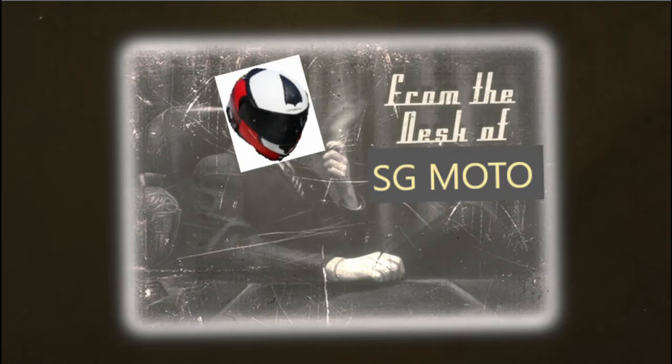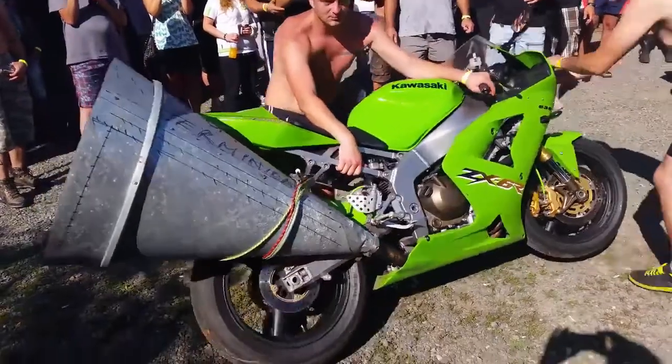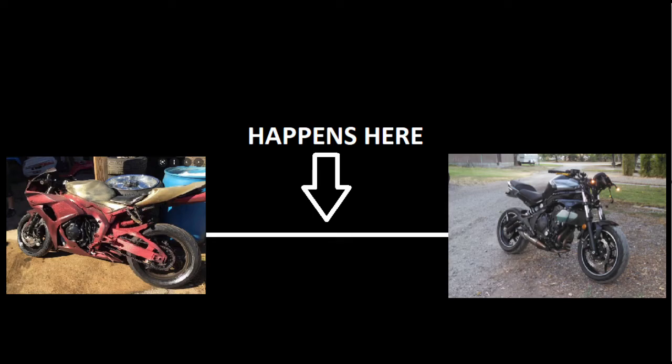Hello there. Today I'd like to ask you a question. Why do so many insist on removing the exhausts from their motorcycles? Is it the classy, the safe thing to do? No, that decision usually happens right here — somewhere between 'let's spray paint it to look like a popular superhero's motorcycle' and 'it looked better as a street fighter anyway.'